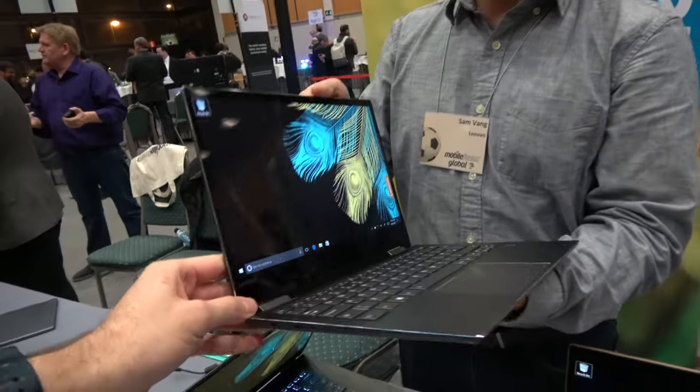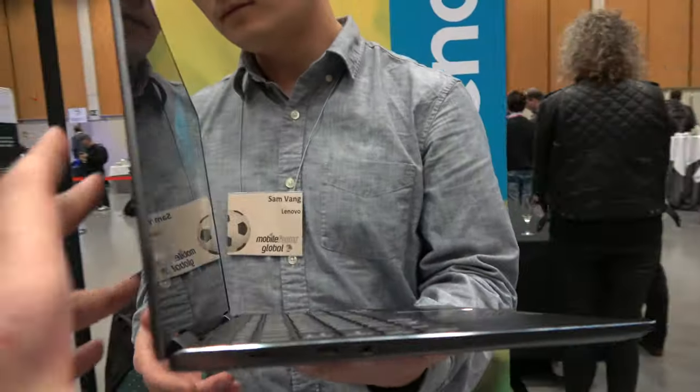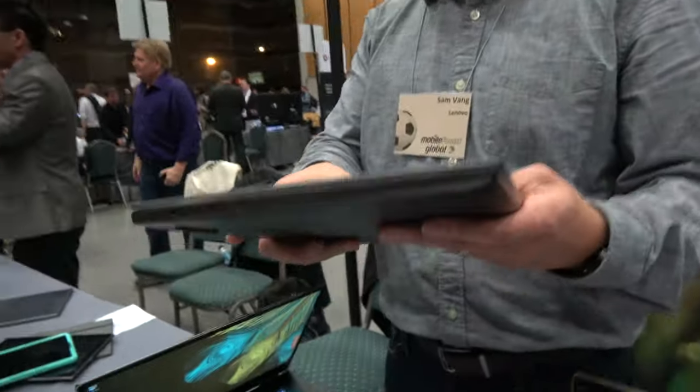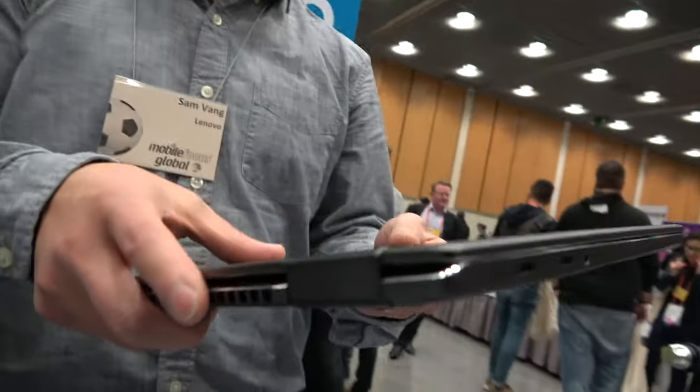Nice — thin and light. And this one will be available in April as well.